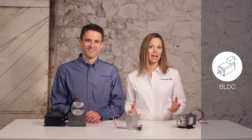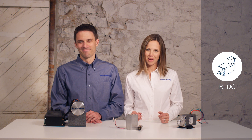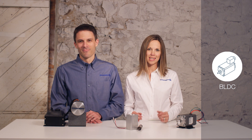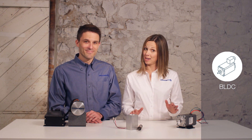Brushless DC motors, or BLDC, are suitable for a range of applications. Their maintenance-free design and high power density make them a good solution for applications that require variable speed or no maintenance.